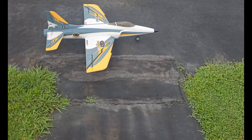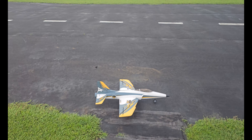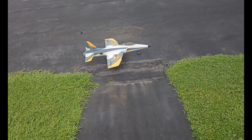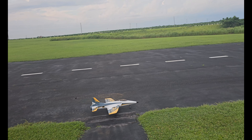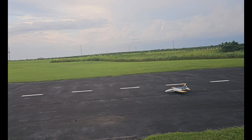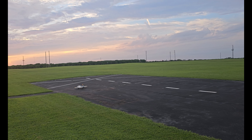I'm gonna take up the E-Flight Habu SS another time and have a little bit of fun with her. Filming in 8K. There's like no wind.